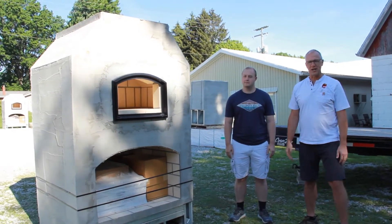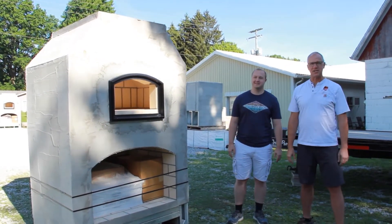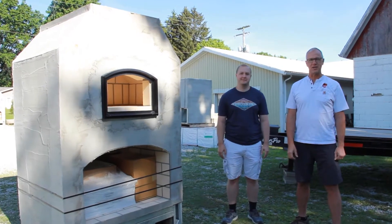Hi, I'm Scott Widmer with Round Grove Products. This is my son Sean. He's our engineer, takes care of all of our drawings and our specifications.